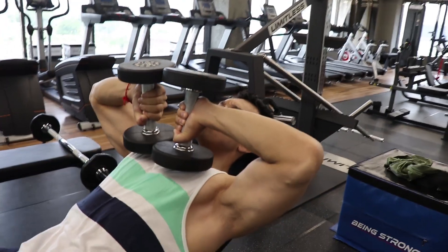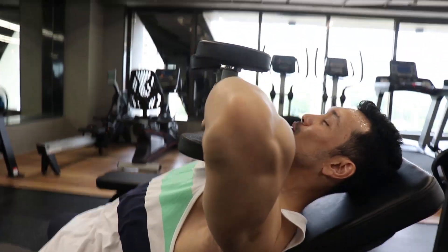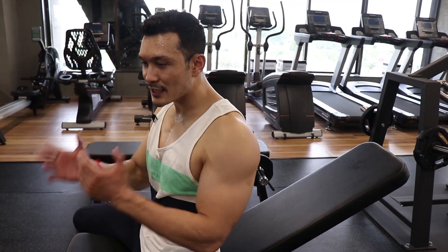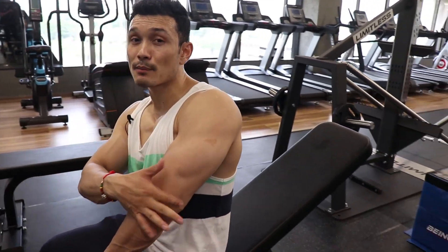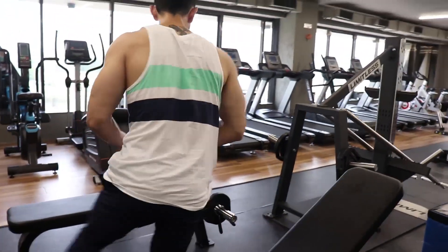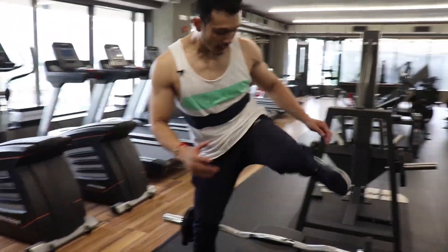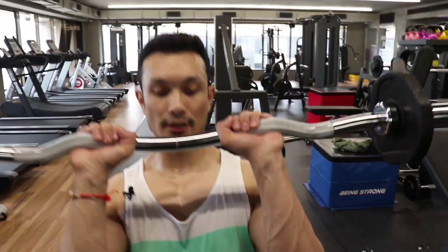It gives a very good stretch across all three heads. If you maintain this position you will feel exactly where you are working. So this is the first superset exercise — we fatigue this part completely. Then, continuously move after 12 to 15 repetitions and go directly to the second exercise, which is the skull crusher.